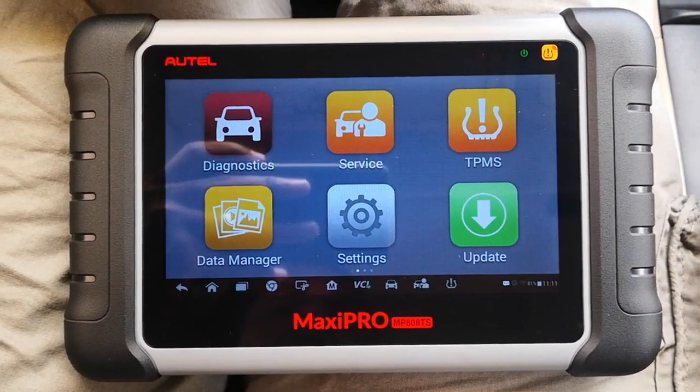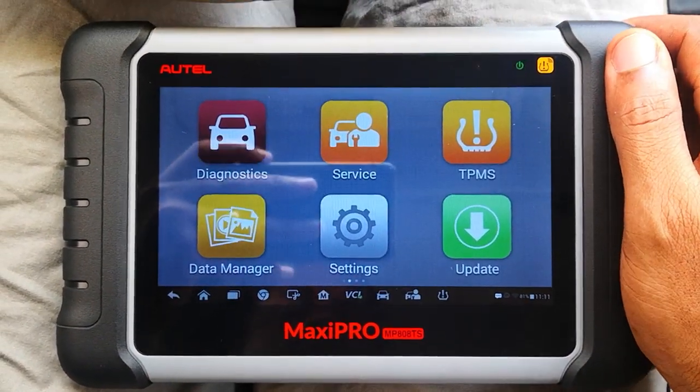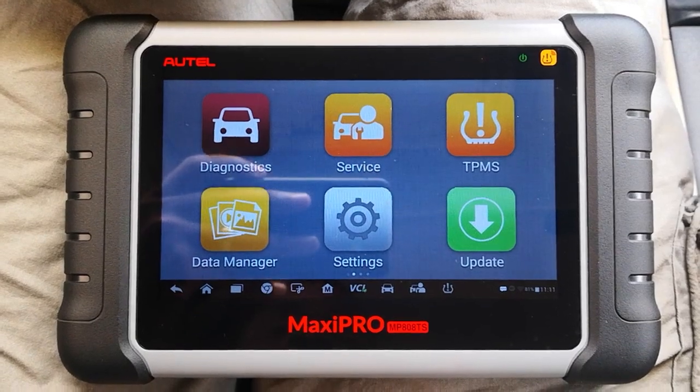Today I'm in a 2003 Accord. This should be possible in a good number of makes, depending on the vehicle as well.